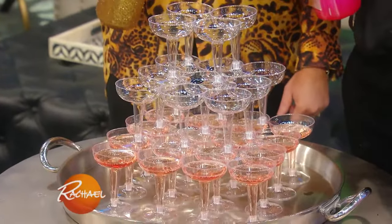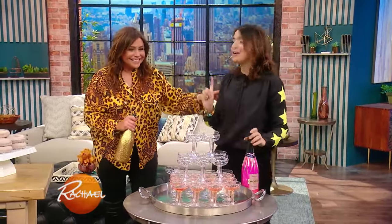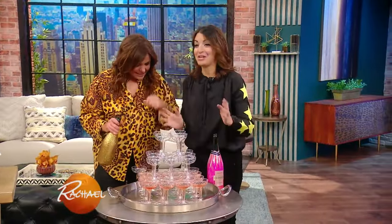You want to drink stars till you see stars? Seriously, there's a sticker. This is a serious champagne tower. Drink stars till you see stars — it's very easy to make a champagne tower at home.